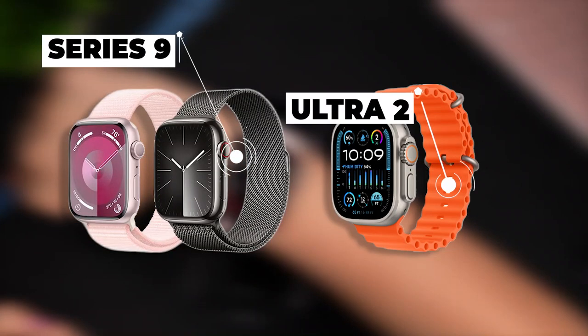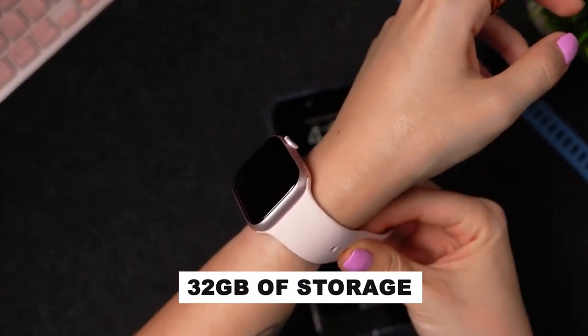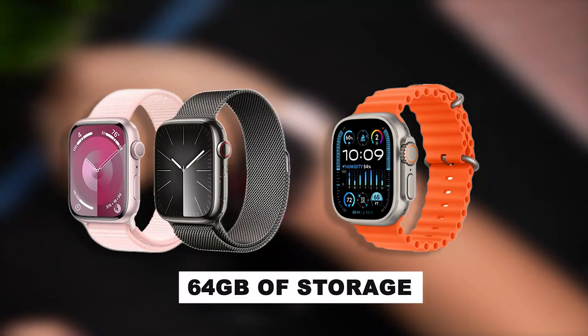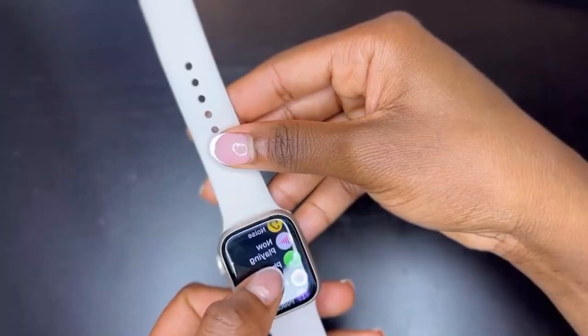Another notable upgrade bundled with the Series 9 and Apple Watch Ultra 2 is increased storage capacity. Last year's models featured 32 gigabytes of storage, whereas this year the Series 9 and Ultra 2 come with a generous 64 gigabytes of storage. This expansion is particularly useful for storing music, podcasts, and audiobooks directly on your watch.